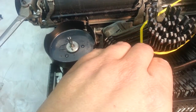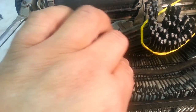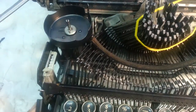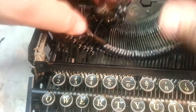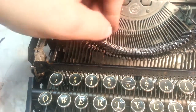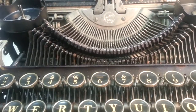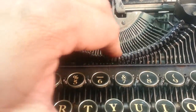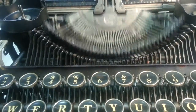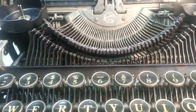No glue necessary — it just fits in there snugly. So that's a quick little fix. Drop these back in here, and that is definitely more even. These seem like they're up a little in the center but I think they're fine. Quick little trick from PhoenixTypewriter.com.